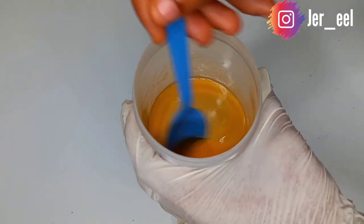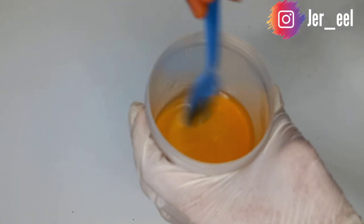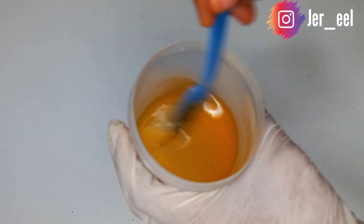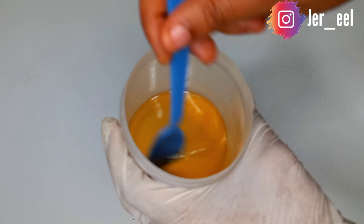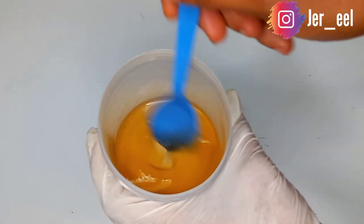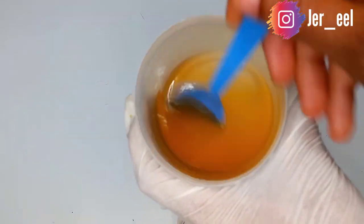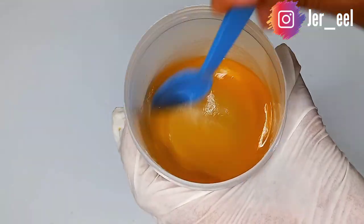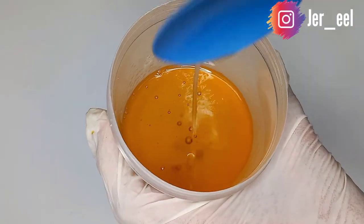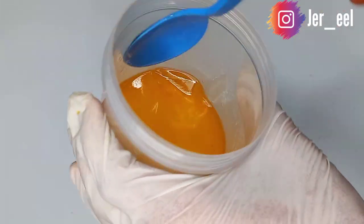Now mix everything very well. The whitener oil is more concentrated so it will be harder to mix, but keep mixing until they all come together. I need to mention that you will not need any fragrance for this oil because the grapeseed oil has a very nice fragrance that masks everything else.